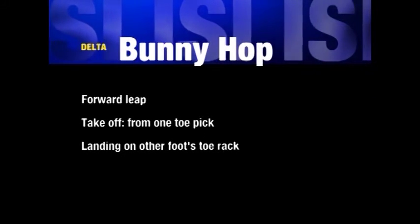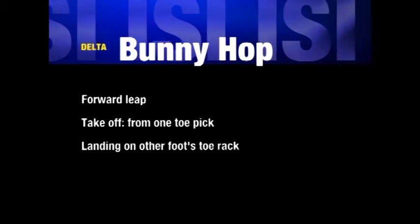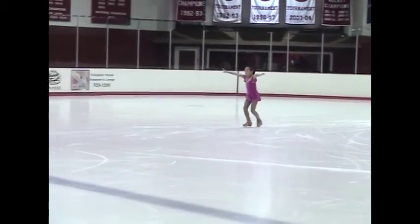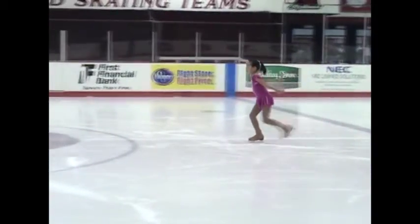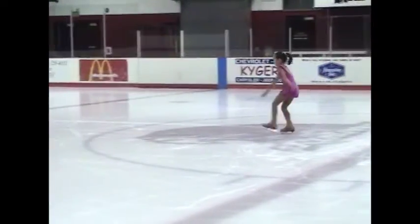The last maneuver in the delta test is the bunny hop. While gliding forward on one foot, the skater must leap forward, taking off from the toe pick of the skating foot and landing on the toe pick of the other foot, immediately returning to a forward glide on the takeoff foot.